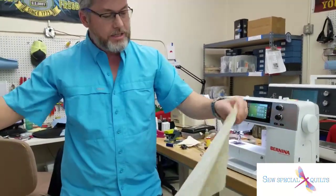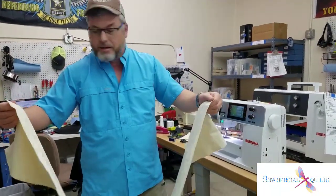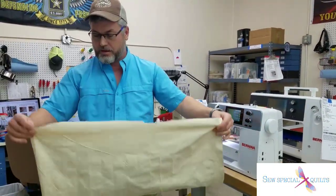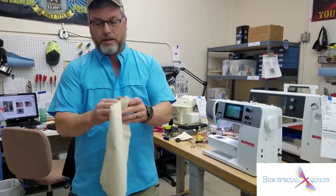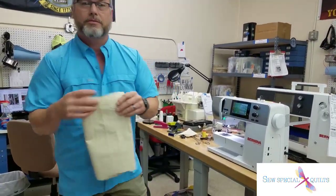I'm going to use some really thick canvas here — well, not really thick, it's just canvas. I'm going to fold it in half, that's two layers. Fold it in half again, that's four layers. And there is eight layers of fabric. Let's see what happens when we sew through that.